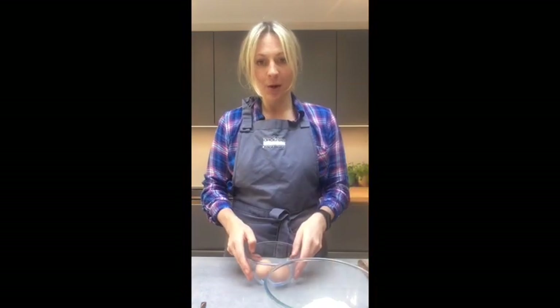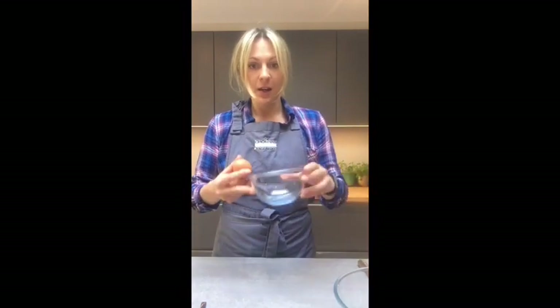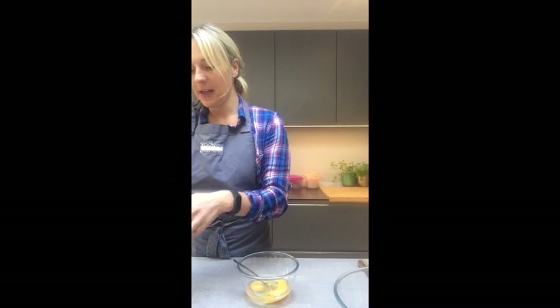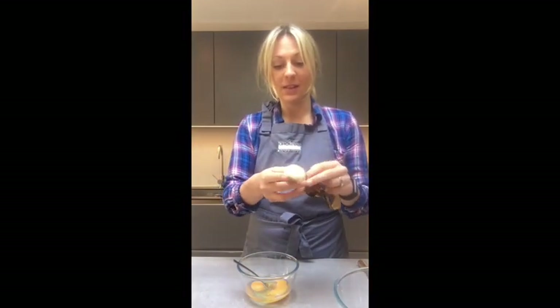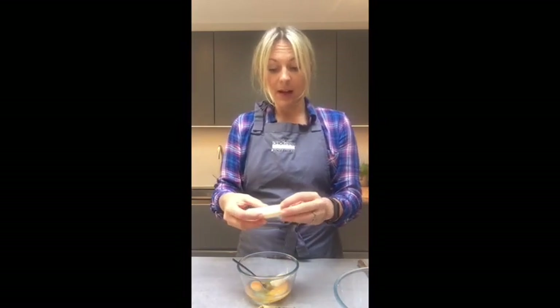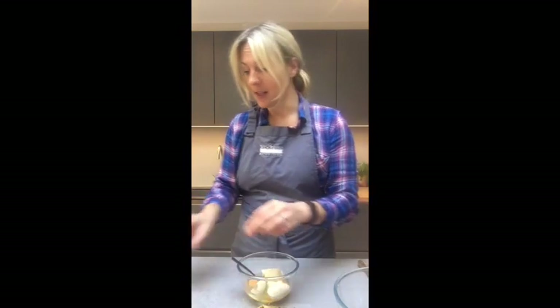In a separate bowl I'm going to put my wet ingredients. I'm going to crack two eggs in, then add a teaspoon of honey and some bananas. The riper the better as it means they're sweeter. If you're not a fan of adding honey to your food and you want to keep it really healthy, the sweeter the bananas are, the less likely you're going to need to add honey.